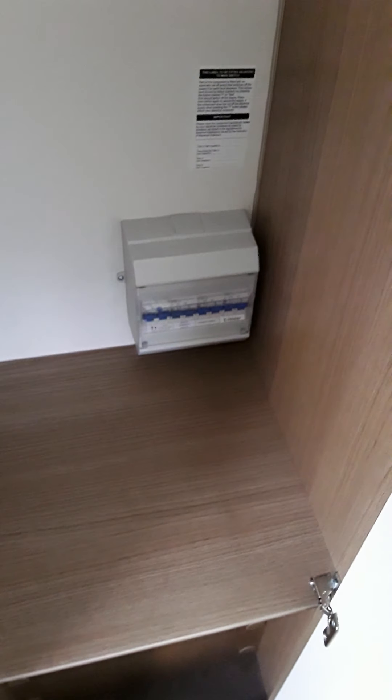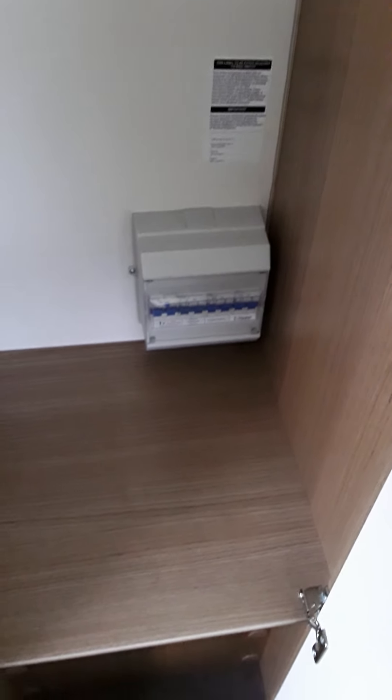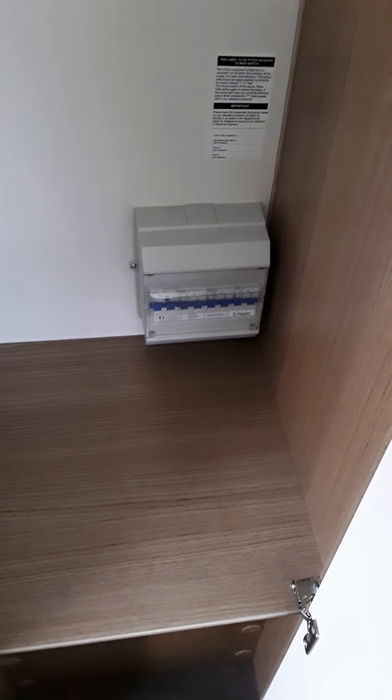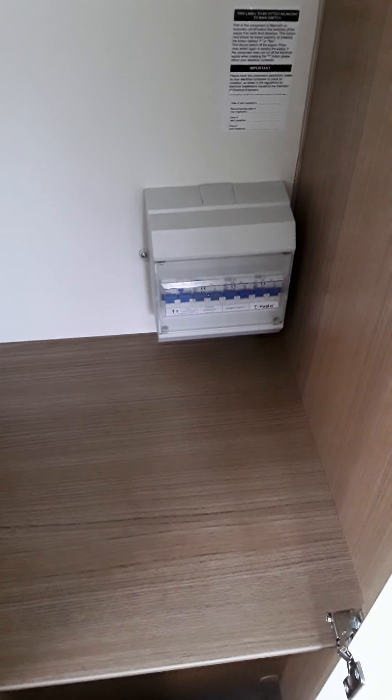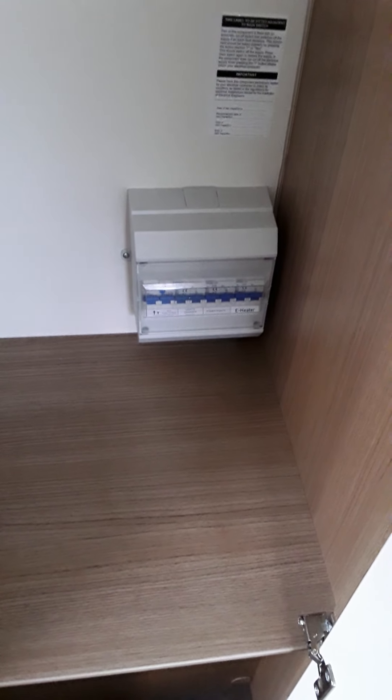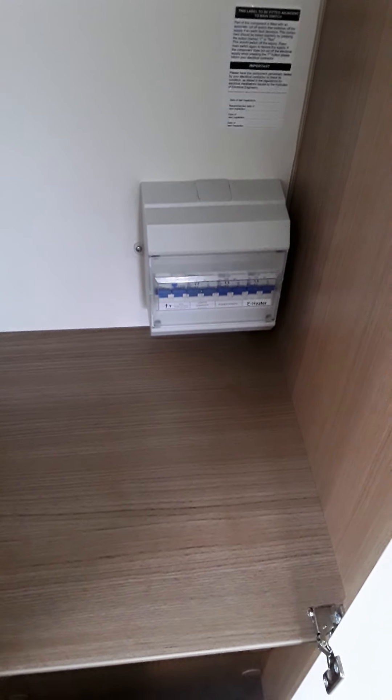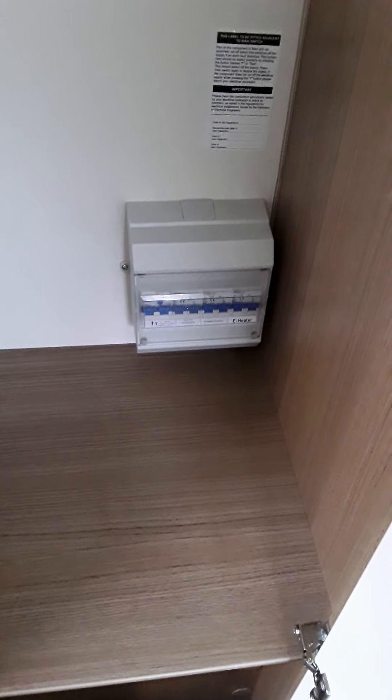In the wardrobe is a trip switch for your 230 volt — anything to do with 230 volt in the van operates through that. You can see the breakers are sitting up at the moment, so if you have no power on something on your 230 volt, like the van's not charging or the fridge is not operating, just check those breakers aren't pulled down.